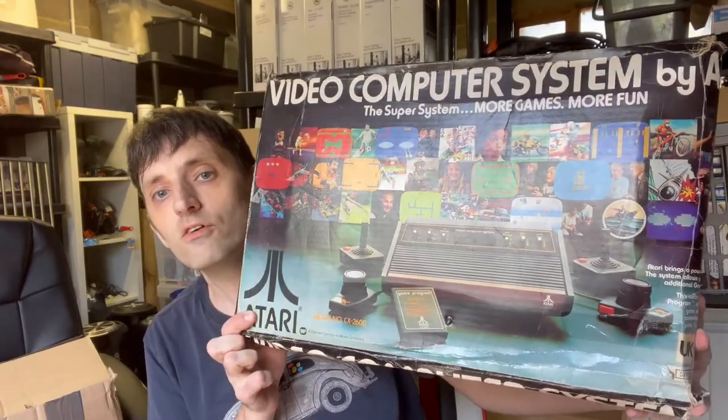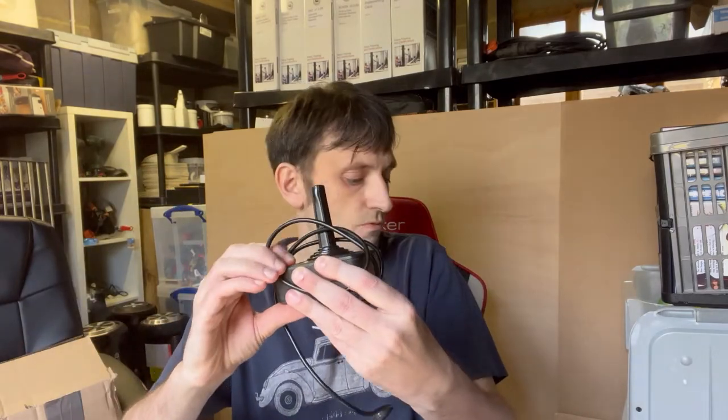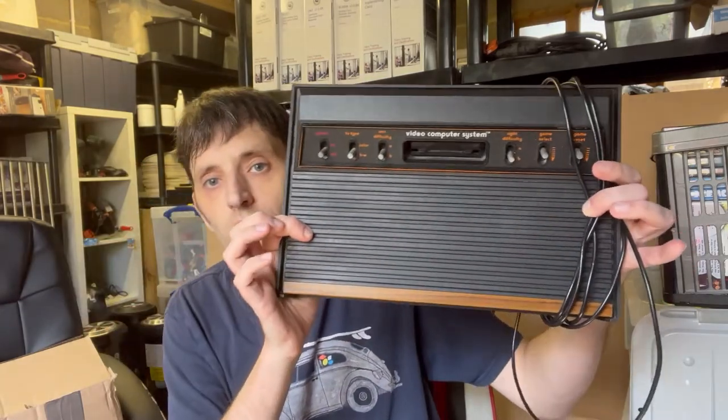First up is an eBay purchase — an Atari 2600 Woody. The box has seen better days but it's nearly 40 years old, so what can you expect? Inside the bubble wrap we have two joysticks. They seem really good — a bit more clicky on one of them, but not too bad at all.